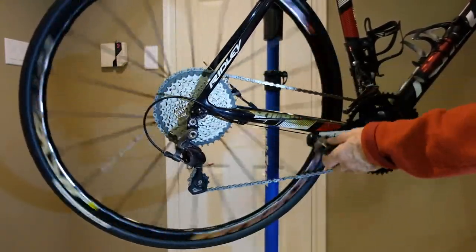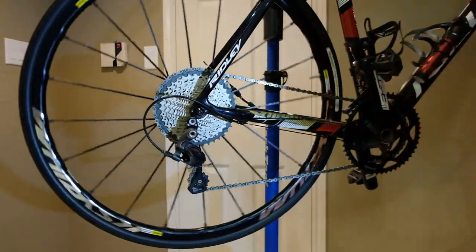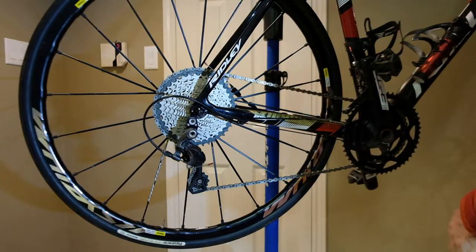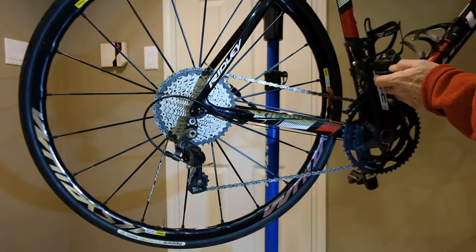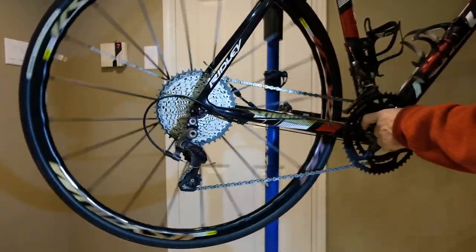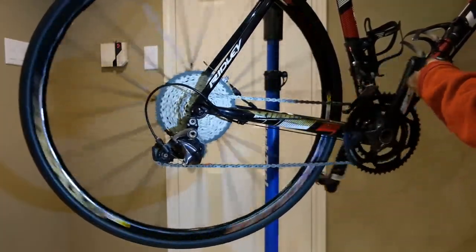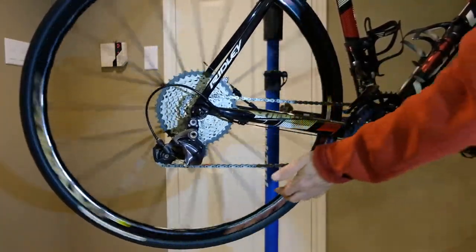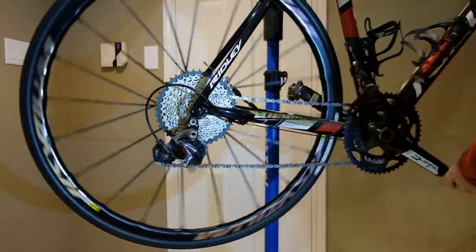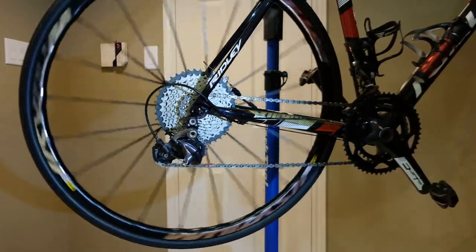Arguably, there's no reason you couldn't go with what I've got here. You would avoid the big-big, and there's enough chain take-up for that to work. If you were down to the small chain ring, you could shift all the way down to that final fourth gear and still be fine. This chain's got the slack mostly taken out and it's turning fine. So that is workable — it's just far from ideal.